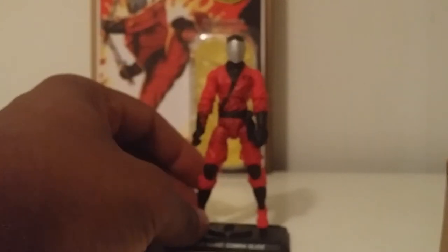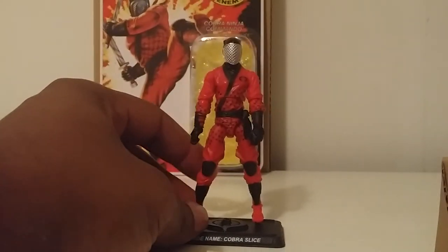I knew Slice was going to eventually come; I just didn't know it was going to be in figure subscription 3.0. It's kind of funny because time flies — we got the first subscription in 2012 and it's already 2015. We're going to be seeing possible figure subscription 4 announcements in a couple of months. There you have it — Slice in modern era form.